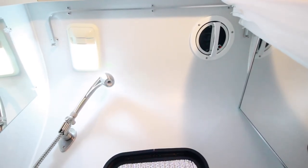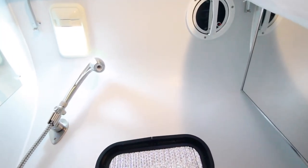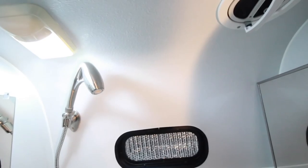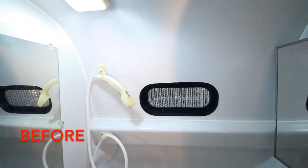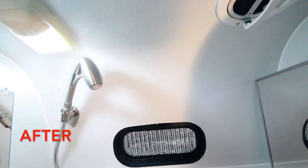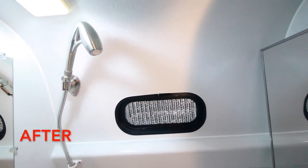I was really pleased with the way that this turned out. The brushed nickel appearance of the shower head really makes the bathroom look much more modern than the old plastic one. Here's the before — you can see it was yellowed — and of course afterward with a nice stainless steel look.